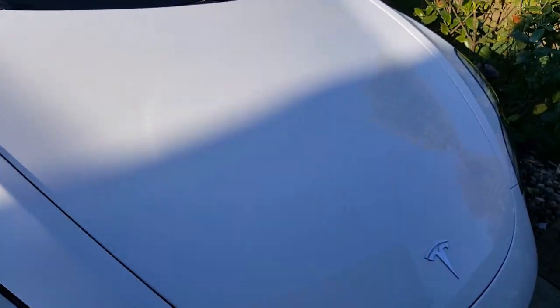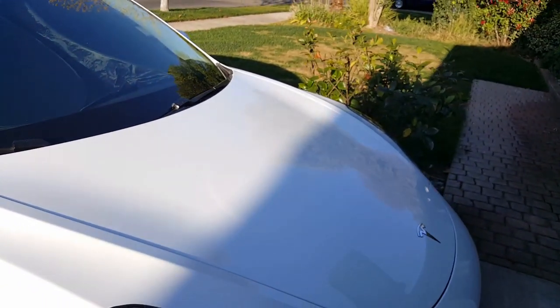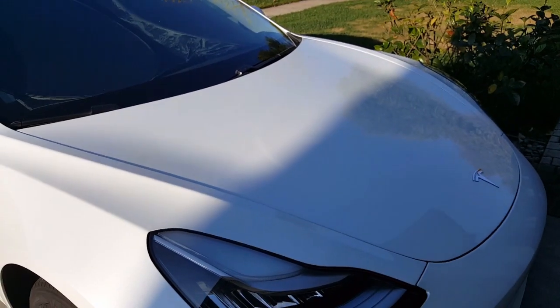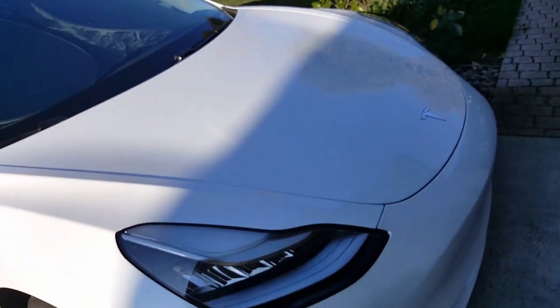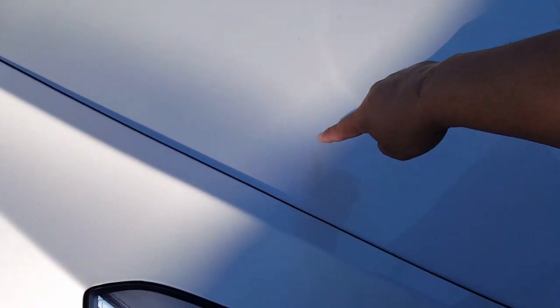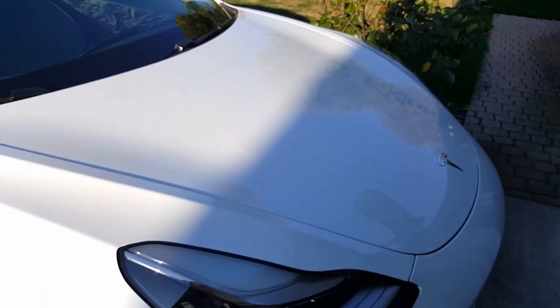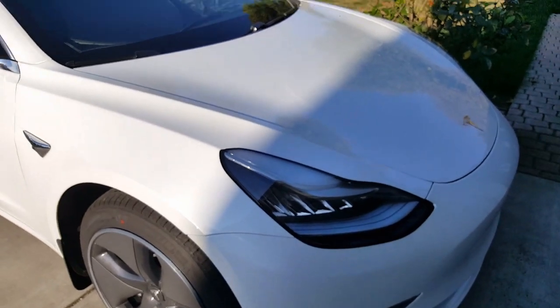Some people do half a trunk PPF, but they're going to have to maintain it. The only problem with white is it gets dirty really quickly. You can see PPF on the edges — when it gets dirty, dust and dirt start trapping right there. I wouldn't do half a trunk.